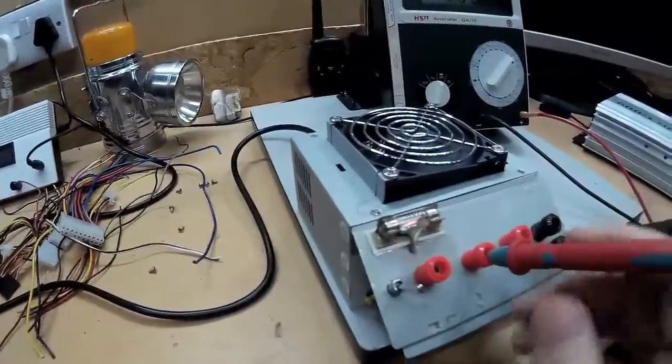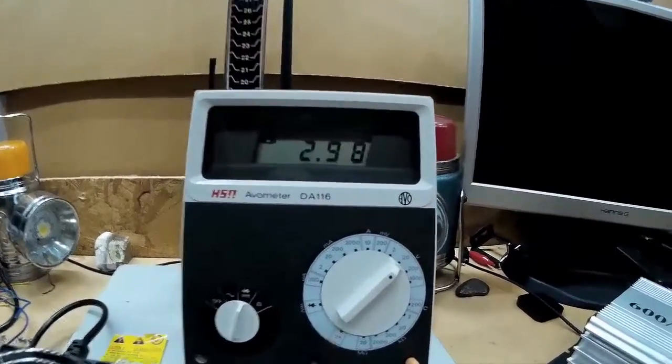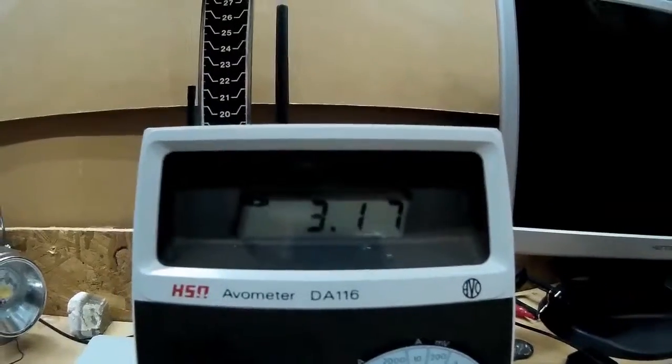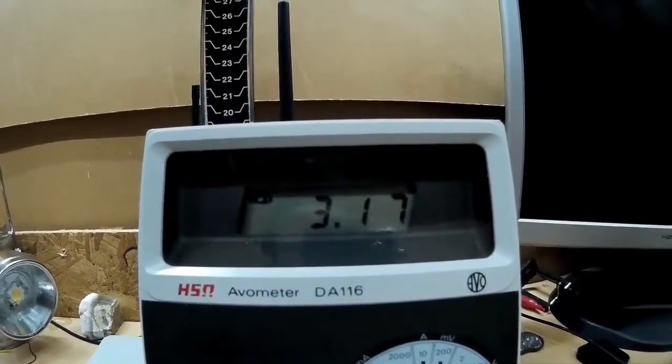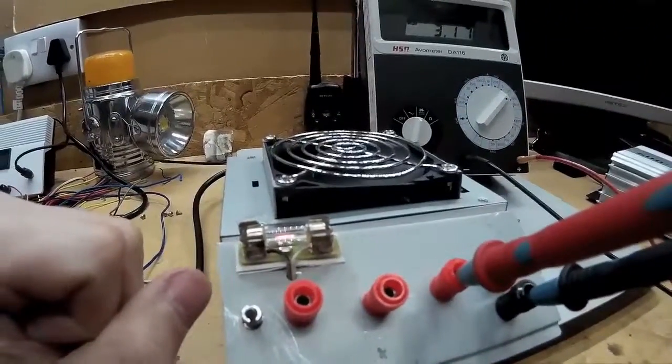Trying the five volt rail — we're getting 5.15. And the 3.3 volt rail is reading 3.17, which is a bit low. I think that's to do with the load — I don't think the load's enough. So I may add another one of these on here, perhaps, or just use a bigger bulb.